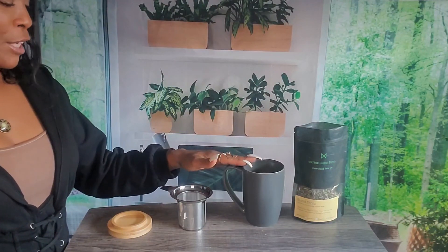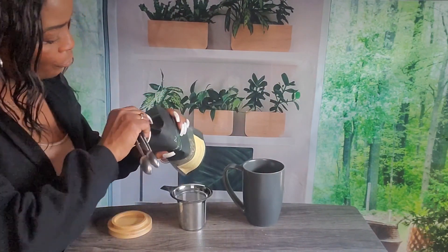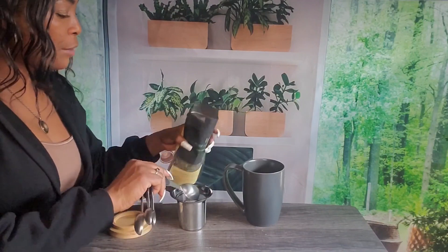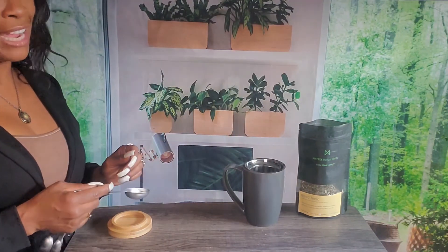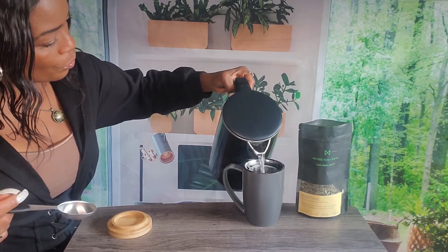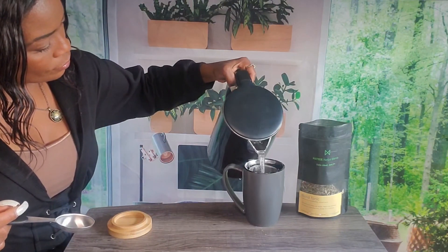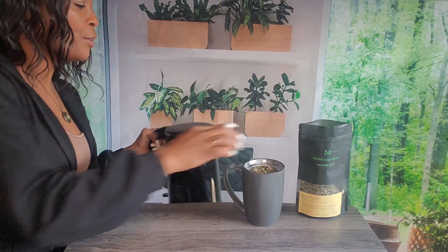This ceramic mug comes with a strainer and a lid, and it makes two cups of tea, so you want to add two tablespoons of the blend. The ratio is one tablespoon of herbs for every eight ounces of water. Cover and steep until it's ready.